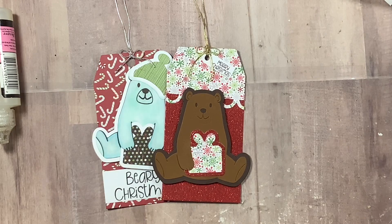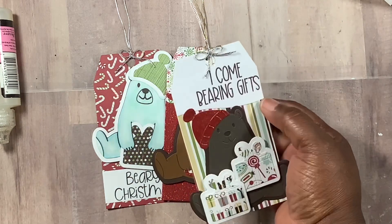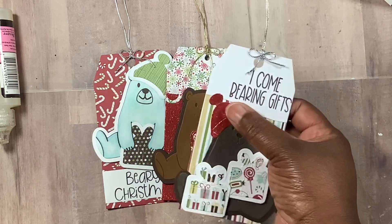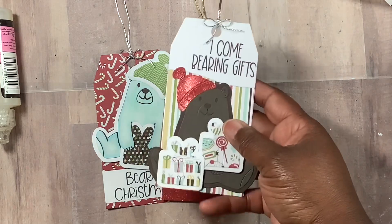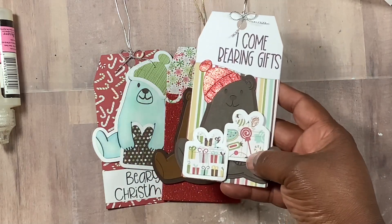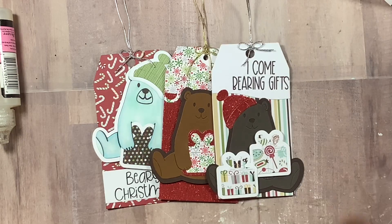Here is another one — 'Come Bearing Gifts.' I used that swoop with that die, and I just used the top part of the head and not the backing piece, made the bear darker, and had him holding two presents.